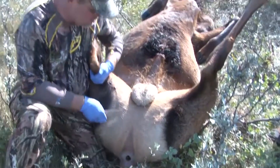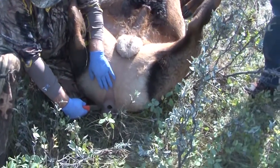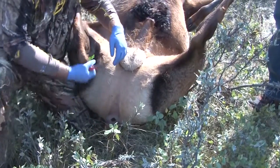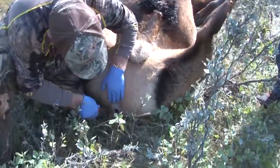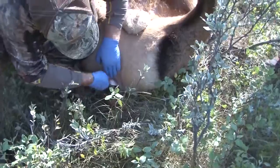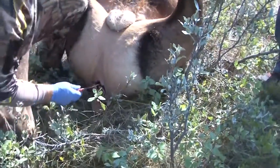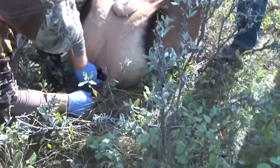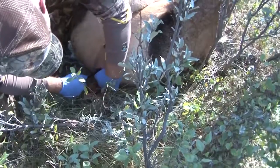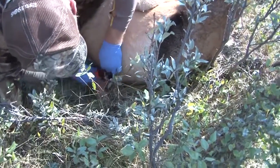When you start field dressing there's two ways to do it: you can either split them right down, or you can ream and core so that you can pull it back through. That's often the easiest way if you're in the field and don't have a lot of tools. Just get your knife in and cut around the anus, take that loose skin off, go right around it, grab in and pull it out so that it stretches — it makes it easier.